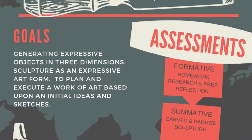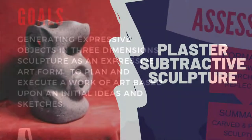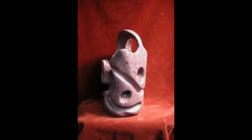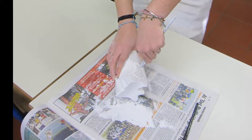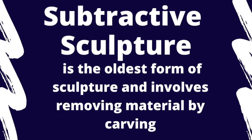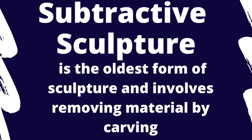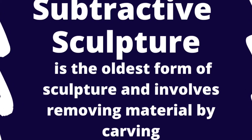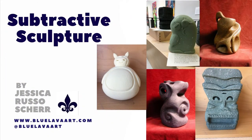This tutorial will take you through how to create a subtractive sculpture — an expressive form in three dimensions — from developing the concept through the finish. For this unit we're going to be using plaster blocks. Subtractive sculpture is the oldest form of sculpture and it involves removing material, usually by carving. For this project we're going to be using a block and removing material to create our forms.